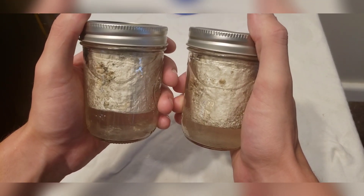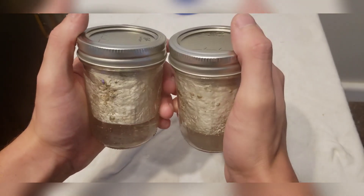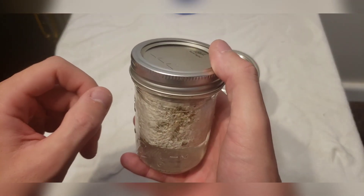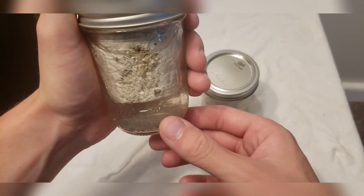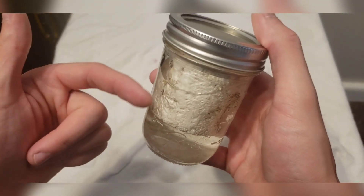So these are our old BRF cakes that have been dried up for about eight months. In the last part of the series, we went through and decided to rehydrate these. I should have recorded this part, but I didn't. The water in here yesterday — I actually let these sit for two days, I let them soak for two whole days.